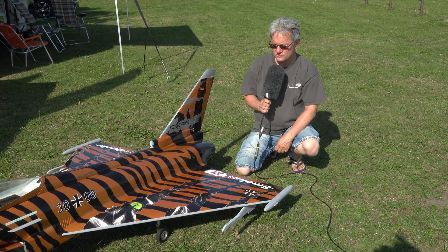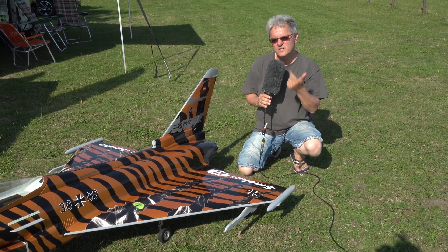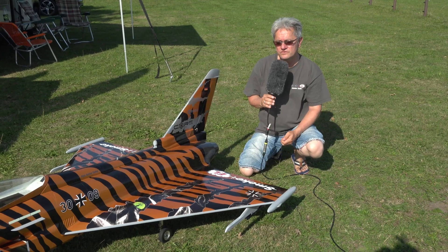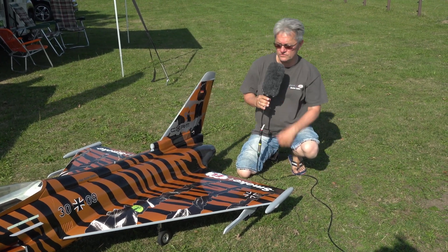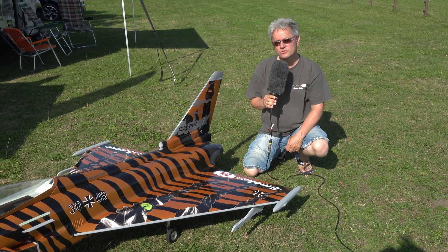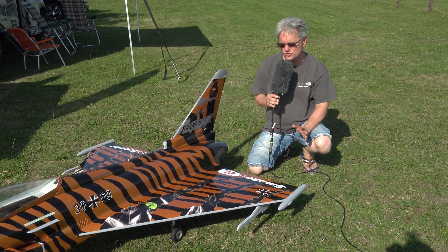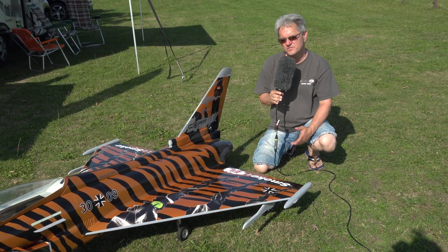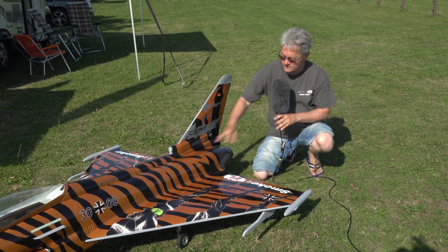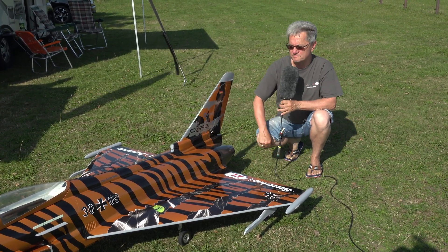All drive components in these EDF jets are doubled, which means we have two fans, two batteries and two speed controllers. The batteries are from Suedtronix. We use 14S with 7000 milliamps in two stacks, and we have the speed controller from YGE. It can control at maximum 160 amps, and we implemented two Schubeler impellers with 120 millimeter diameter.